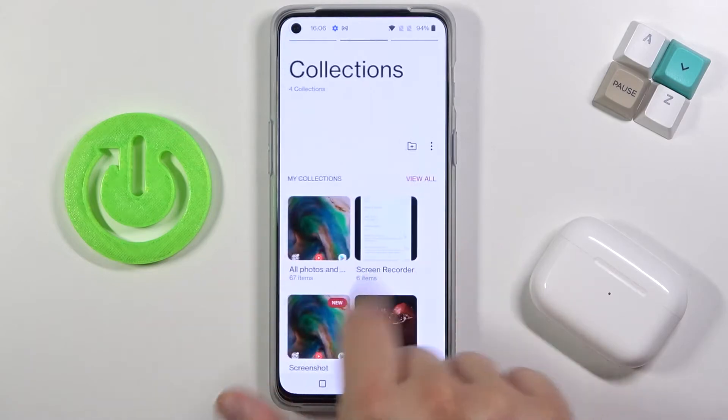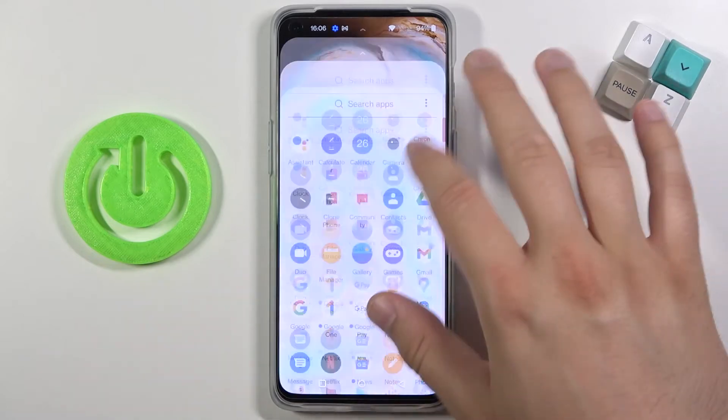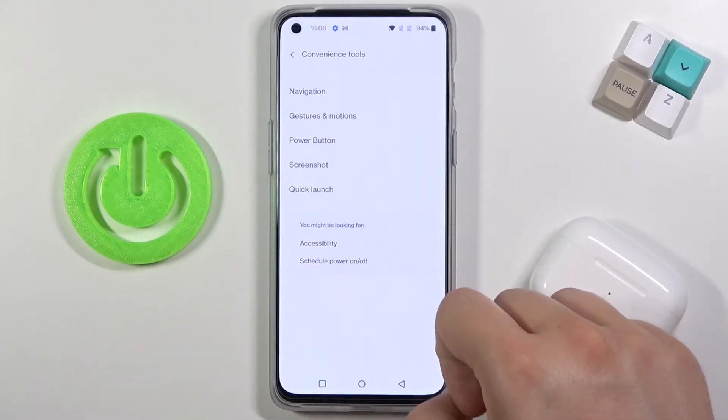Between left or the right side, so in my case it will be here and there's the screenshot. And if you wonder how to activate this option, you will find it in the settings, in the conventionals and the screenshot.